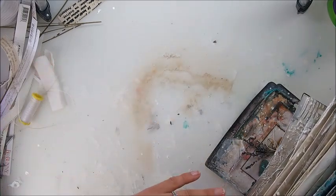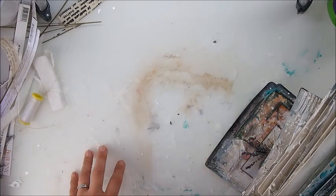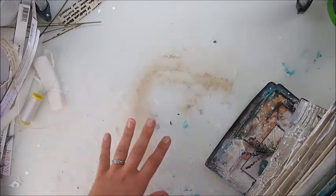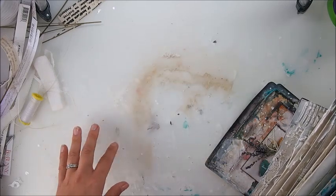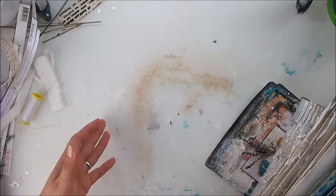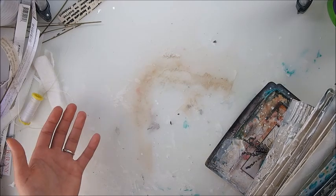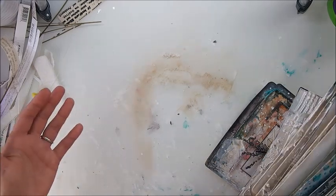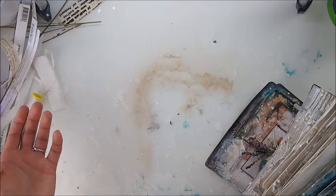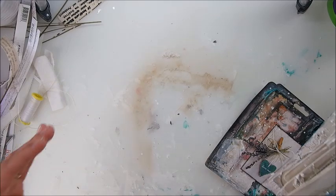Gel medium, modeling paste, sprays, paints — everything and anything you can imagine on the craft table, purposely. And I wasn't washing it in between, just to show you and prove that this surface really works for me. I'm going to clean it and show you how good it is and how accidentally I discovered this genius thing that saves my time, my life, and works amazingly well.